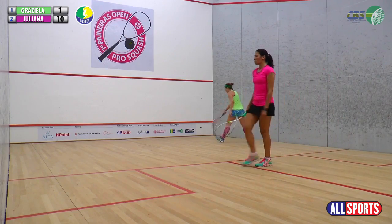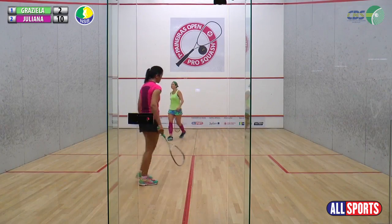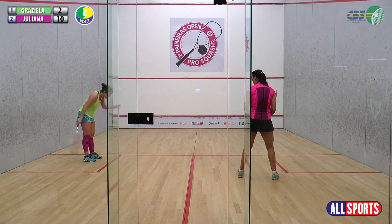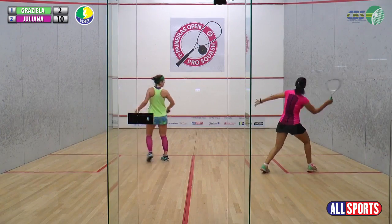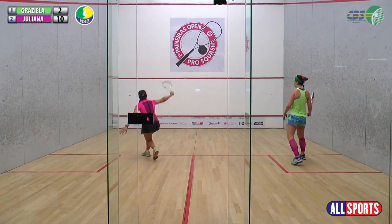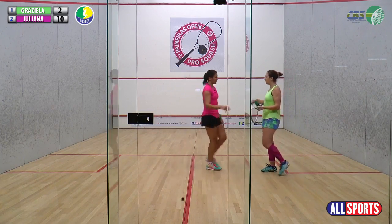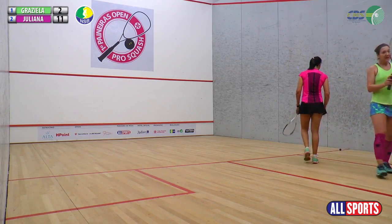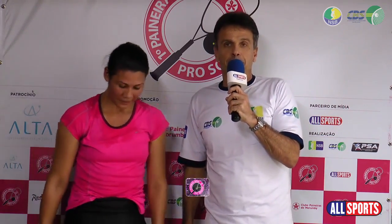Uma bola baixa. Troca, 2 a 10. O jogo ainda não acabou — enquanto o juiz não falar 'jogo', não acabou. 9 pontos agora. Mas já deu — jogo! É Juliana! A ida dela para a final do NSB 2017. Semifinal profissional feminino, primeiro Paineiras Pro Open. Vencedora da primeira semifinal: Juliana Pereira, 3, 7 e 1 contra Grazielle. Juliana, parabéns!